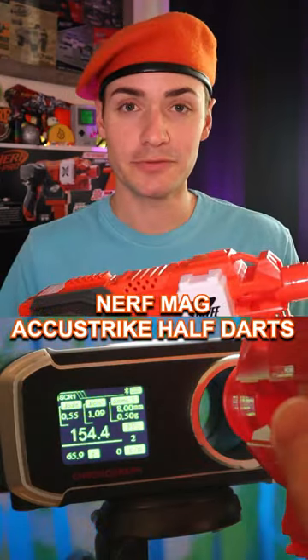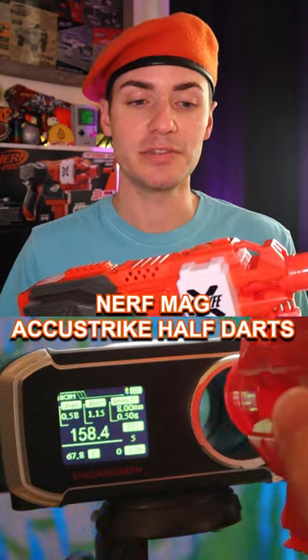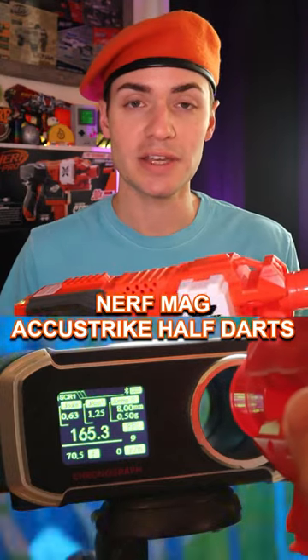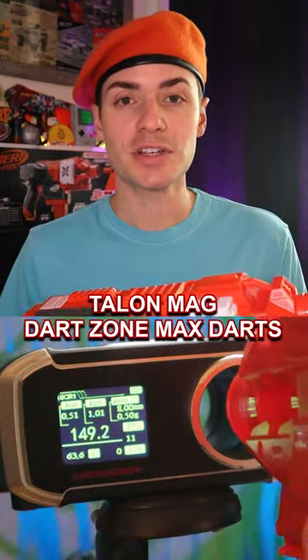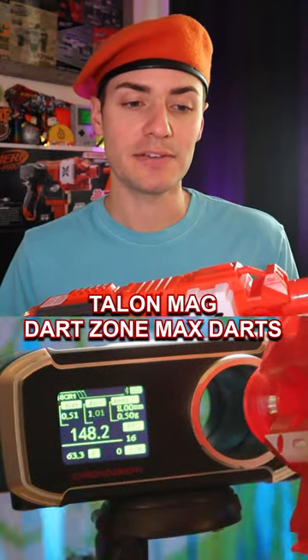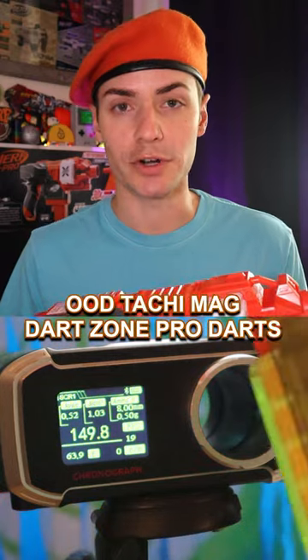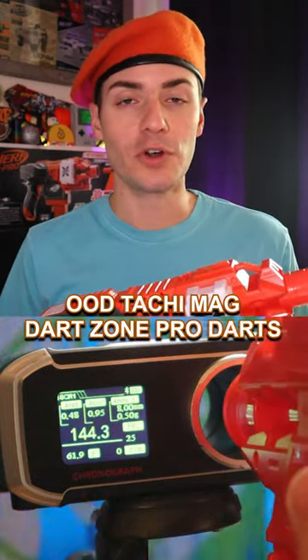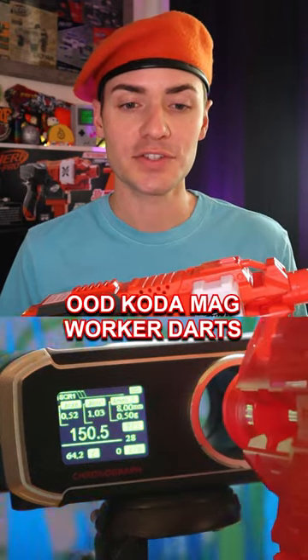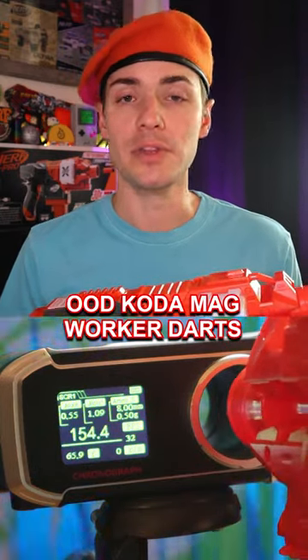In my quick testing, I can confirm that this blaster hits the advertised velocity of 150 fps and sometimes even more with the included darts. And it is cross compatible with many existing half length dart magazines such as Worker Talons or the Out of Darts Tachis or Kodas, which means it also works with existing half length darts, and the fps will vary depending on the dart weight.